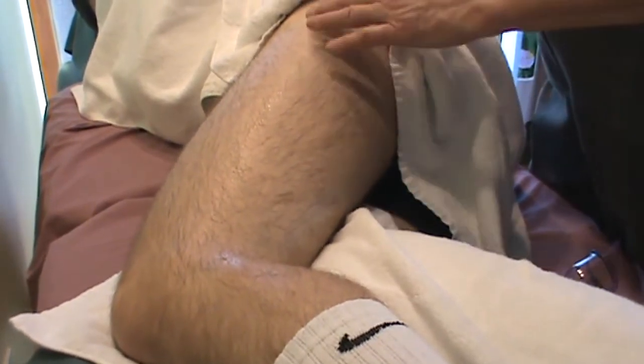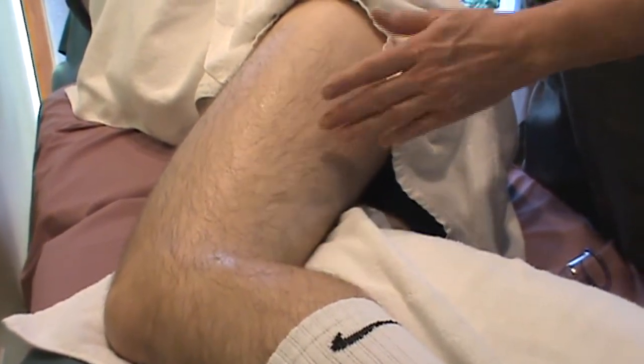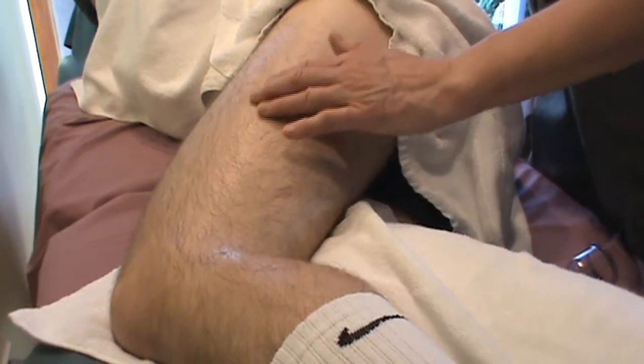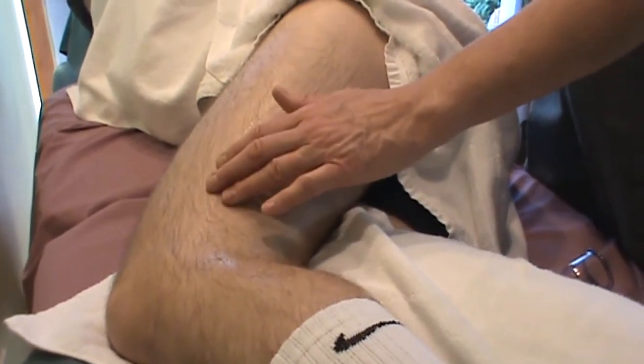The IT band is also full of acupuncture points from what we call the gallbladder channel. Because of those gallbladder-sensitive points, it's a very sensitive area, especially on its lateral-most aspect.